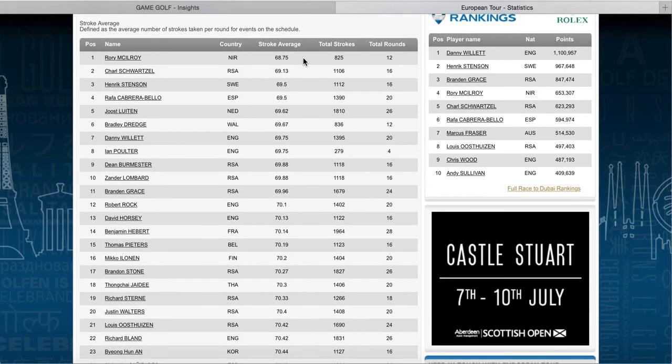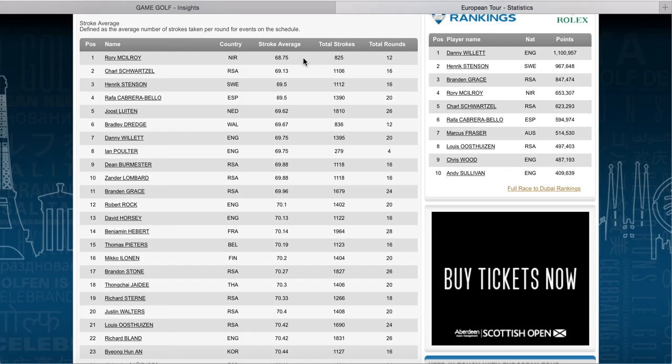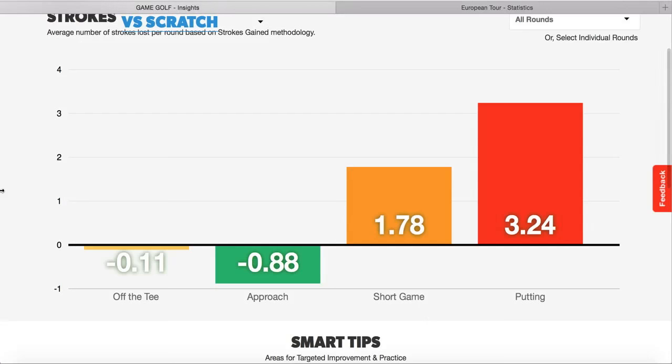Looking at Rory McIlroy at 68.75, you're looking at eight shots that need improving - that's a lot of shots, and the approach shots would need to be really on point. These areas are going to have to be zero or below just to get anywhere near that number. It shows you the level of golf Rory McIlroy is playing. The conditions he's playing in are a lot better, though the courses are tougher too. The approach shots need to consistently improve to get to minus 3, then we need the short game and putting below zero to have that scoring average Rory McIlroy posts consistently.